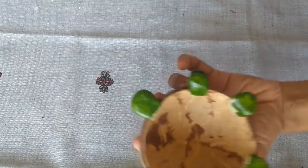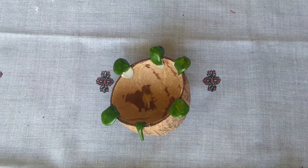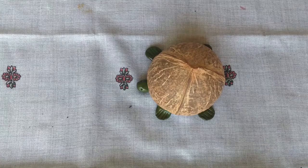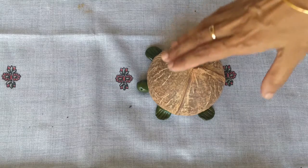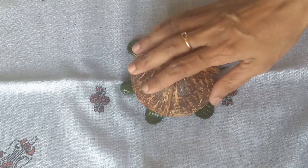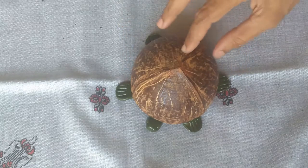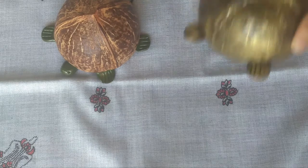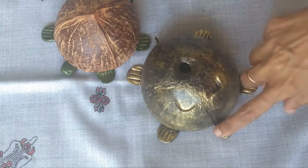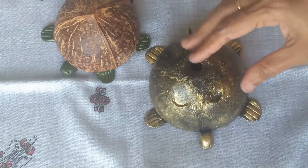This is one time for the first time. I am going to apply varnish on this. The varnish will be applied and it will be a shining look. It will be light and dark. The varnish will be applied and it will be a little better.